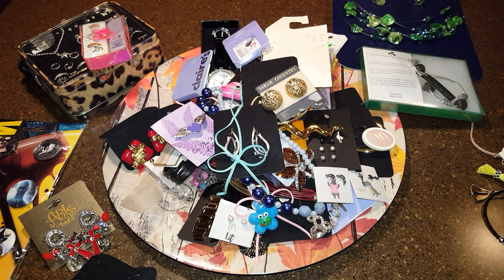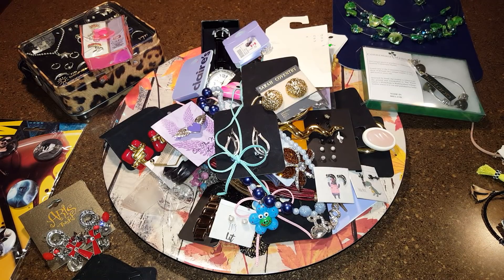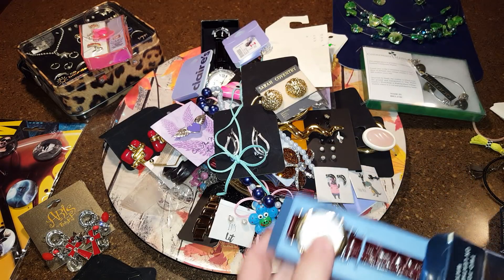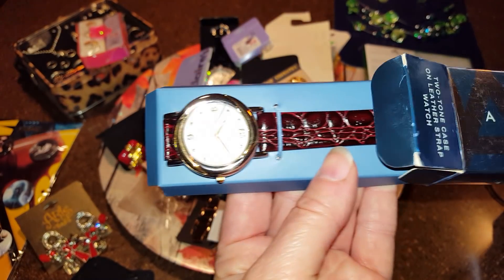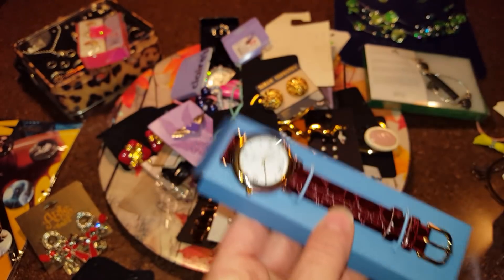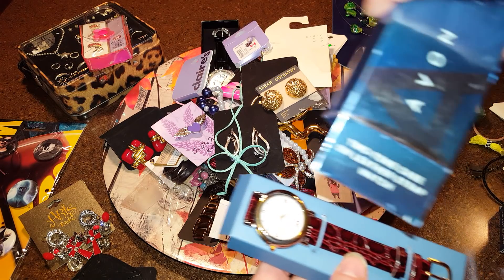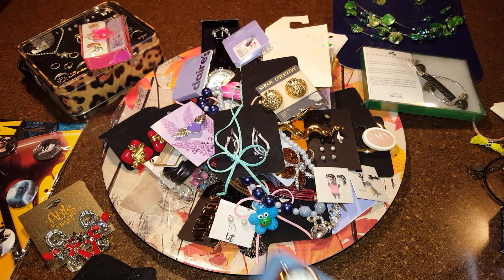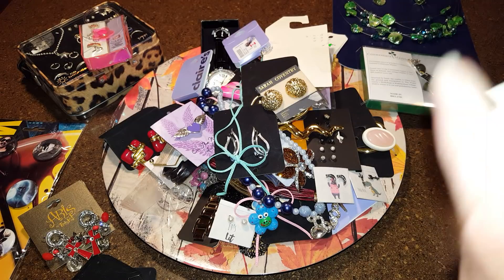There are a lot of Avon boxes and I'll have to open them. Let's see — it's an Avon box and it's a watch. I'm not sure if that's leather or not. Yep, two-tone case on leather strap. I'll put that one back. That's an Avon, and you know what I say — Avon's coming back.